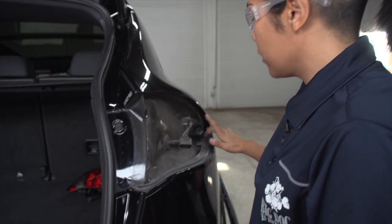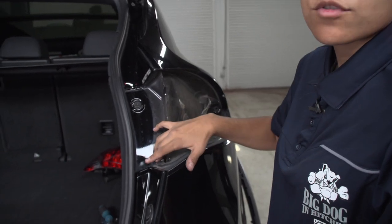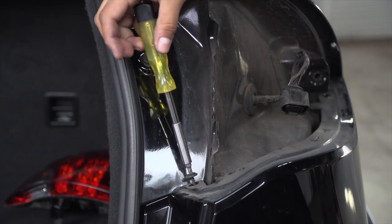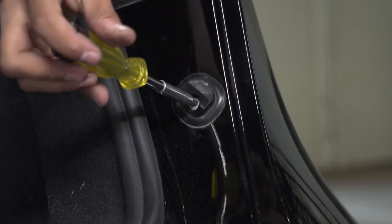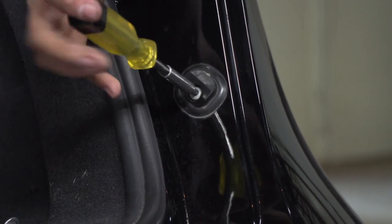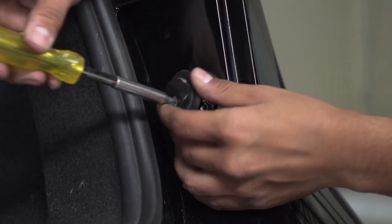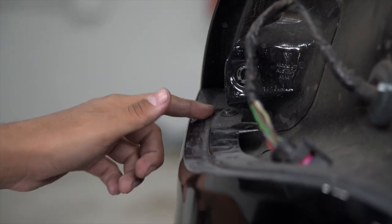Over here on the passenger side, we're going to have two screws that we need to remove on the inside where the taillight was removed from. We're going to be using our T25 Torx bit again. We're also going to have a fastener on the inside of the bumper, and we'll be using a T30 Torx bit to remove that. We're going to go ahead and repeat on the driver's side.